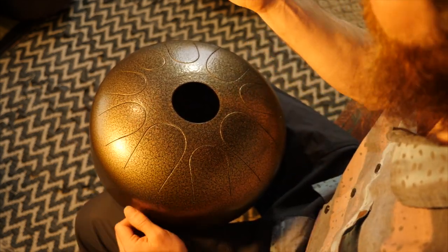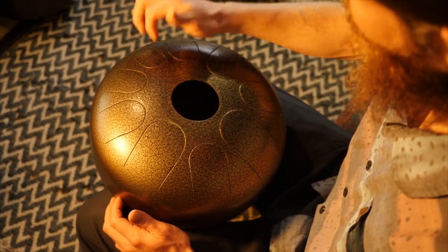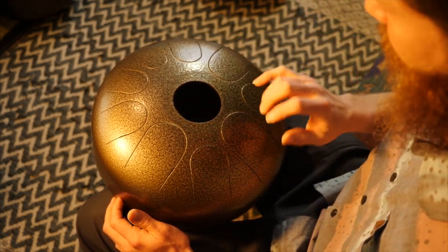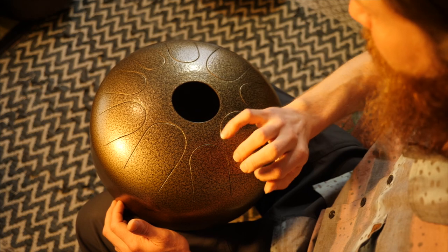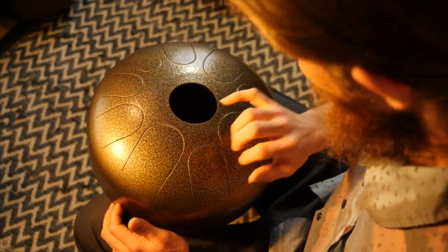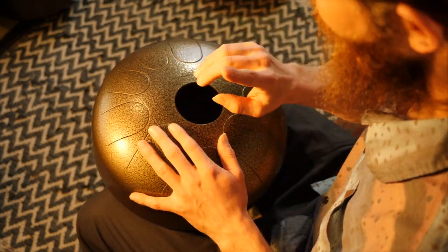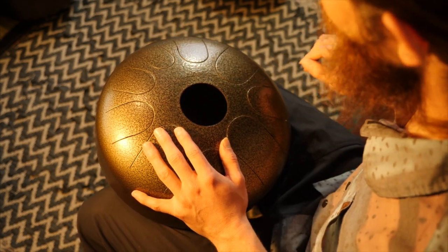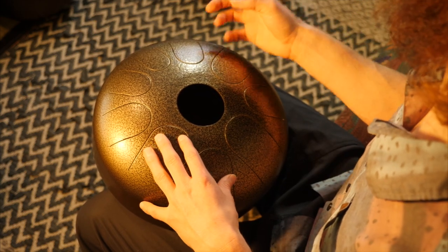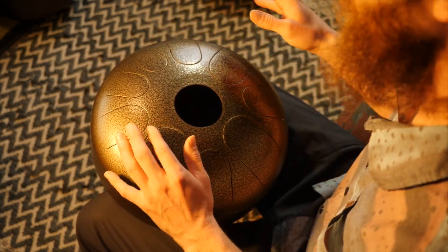I can only do it on my dominant hand, so I have to reach up with my dominant hand — it's harder to do on this side of the drum for me. But it's cool, you can play around with it. That being said, be careful what you use to hit these tongues. Even though we're using hard nails, you don't want to use things that are too heavy or made of metal — just be careful when you're experimenting with hitting it with different stuff.